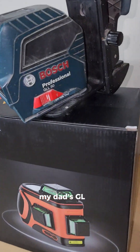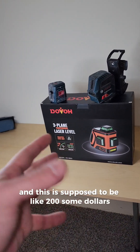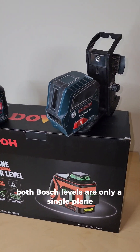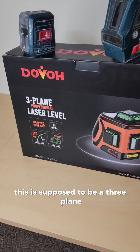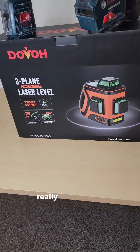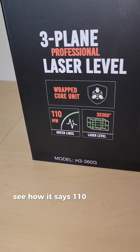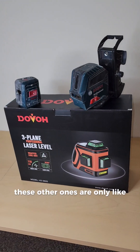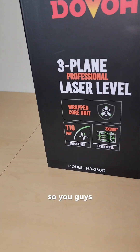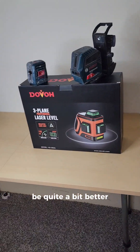I've got my dad's GL-L2 — that one's about 30 bucks — and the GL-L50 which is around 50 to 60 bucks. The Duvaux is supposed to be like $200-something. Both Bosch levels are only single plane, while this is a three-plane level. One of the key selling points is brightness: it says 110 milliwatts versus only about 30 milliwatts on the others, so it should be quite a bit better.